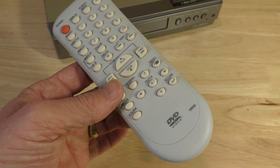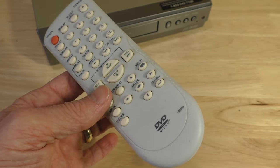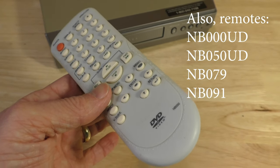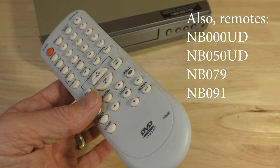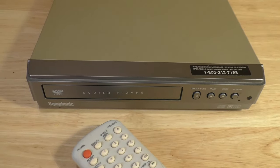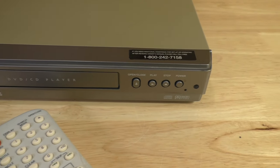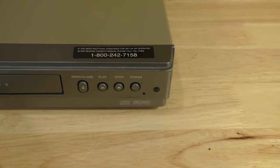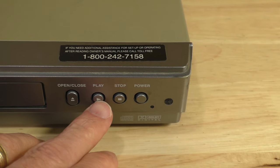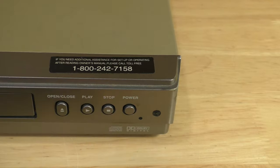I do have the remote for this unit — the model number for this particular remote is NB050, but there's also another remote with model number NB000 which also works for this player. Although you can play DVDs and CDs without the remote, you have limited options: you can open and close the door, hit play, stop, and power on and off. That's basically all you can do.